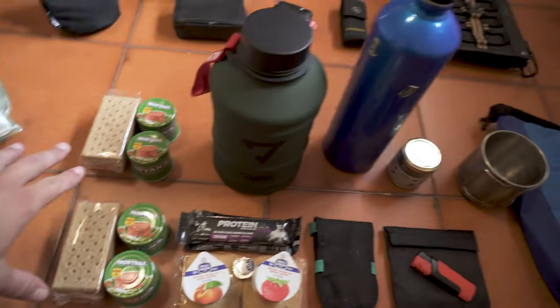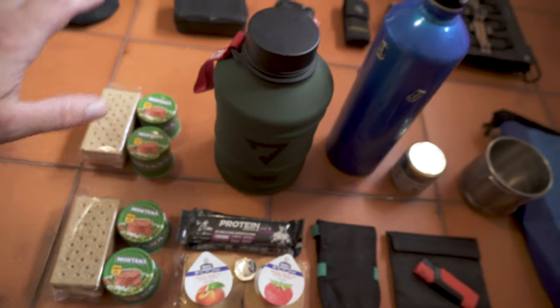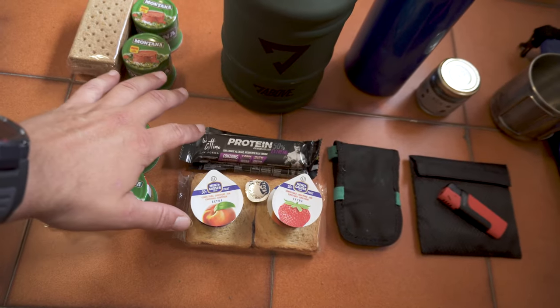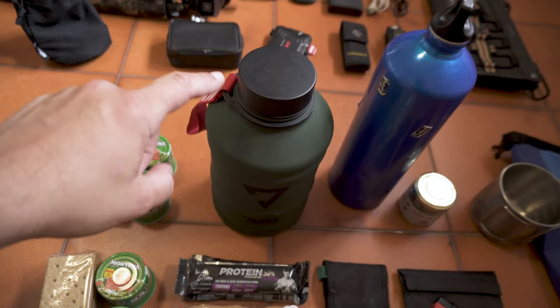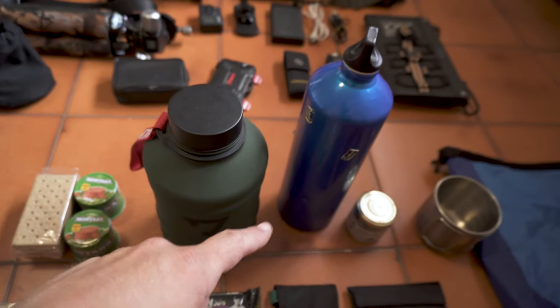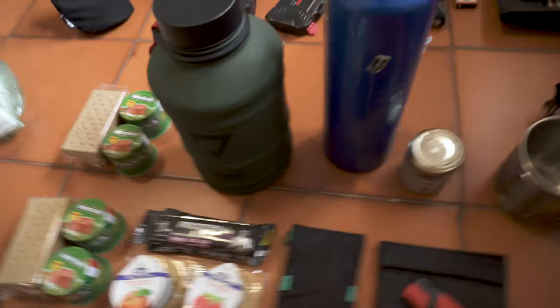Here we have the food and water. This is two meals, something to have for breakfast. This is 2.2 liters and this is 1.5 — I think it's enough for 24 hours.